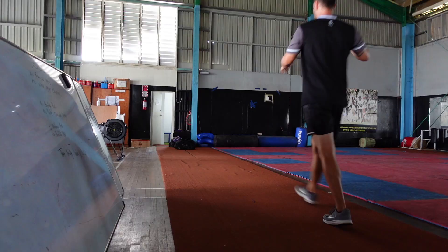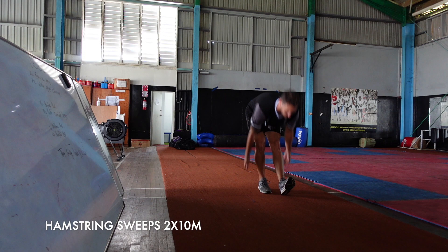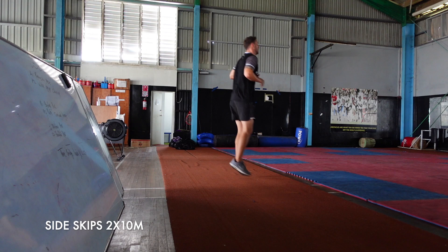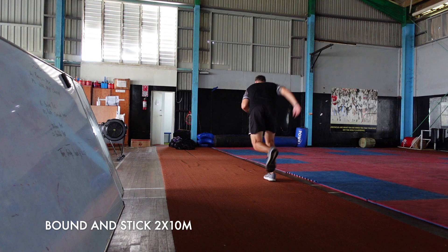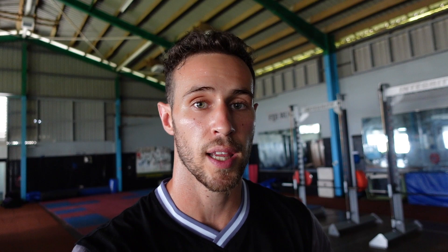Now I'm going to get into some more fun athletic stuff. We just finished a bit of a dynamic warm-up. Essentially the whole purpose of that was to increase the body temperature, and the sprints at the end were there to help prime the body for the next explosive movement, which I'm about to do. First exercise of the day is a box jump.